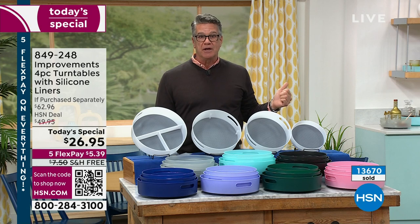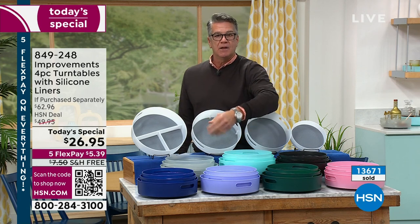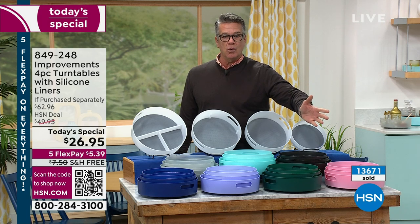I love that they can go in your refrigerator. If they get dirty — breadcrumbs, flour, salt, sugar — pop them in the dishwasher. Absolutely no worries.